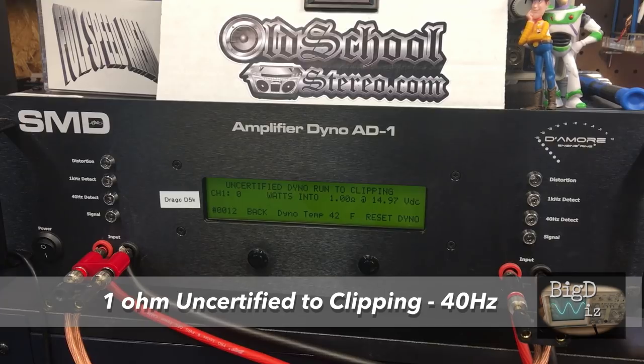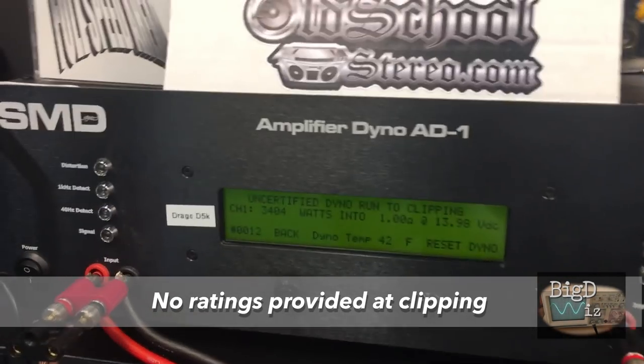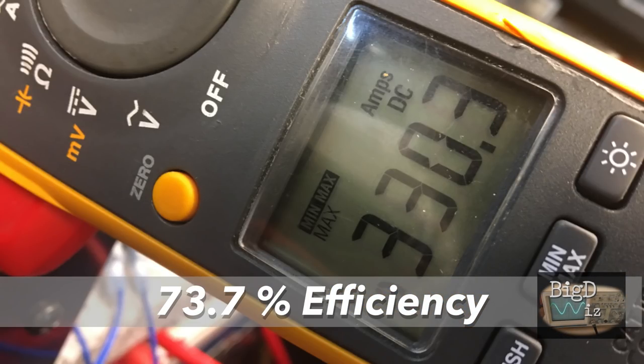Next up, uncertified up to clipping at 40 hertz. The manual doesn't provide any of these ratings, but check this out: 3,404 watts right at 14 volts. Again, efficiency is very good — 330.3 amps, that's 74% efficient.